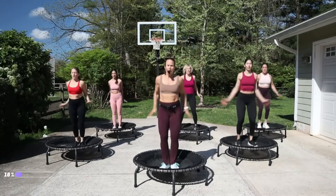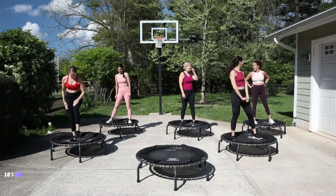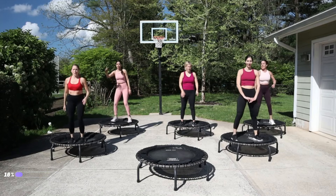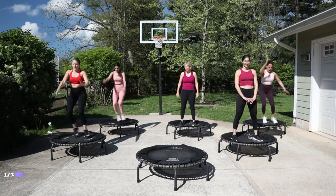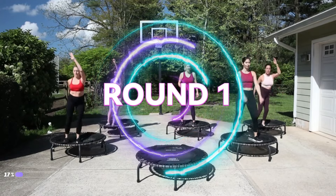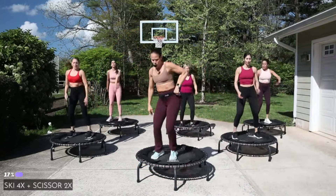We're going to go for a run — knees come up. We are ready. We've got 40 seconds of effort with a 10-second transition. The first move: you're going to ski for four and then scissor — double right left. You ready to go? Shake it out. You can even do a little trial run in your skis.